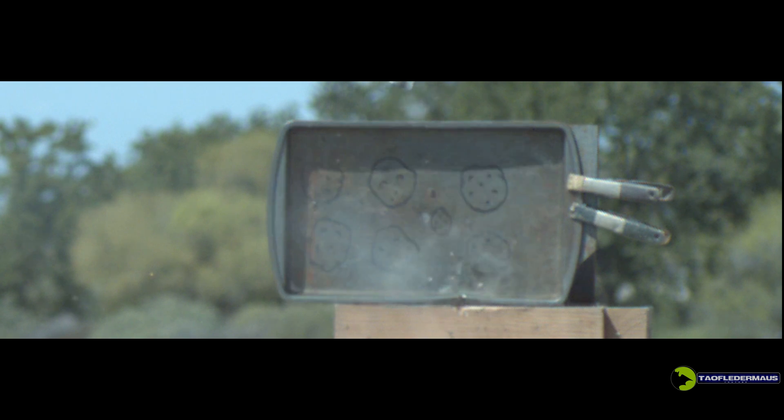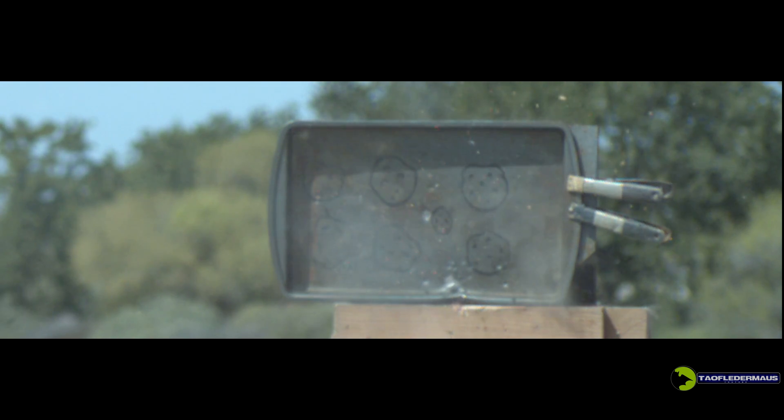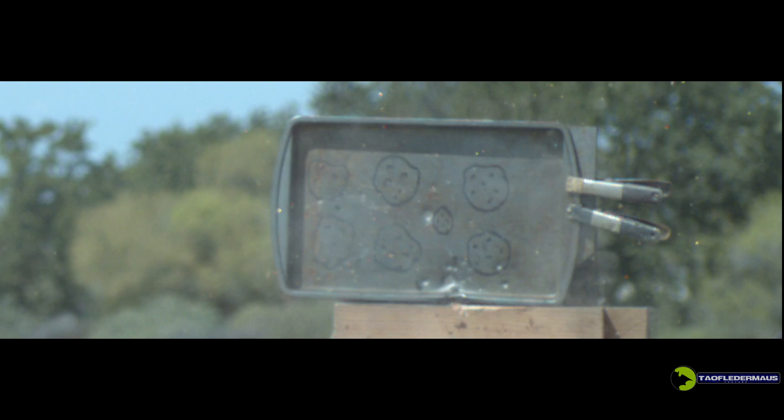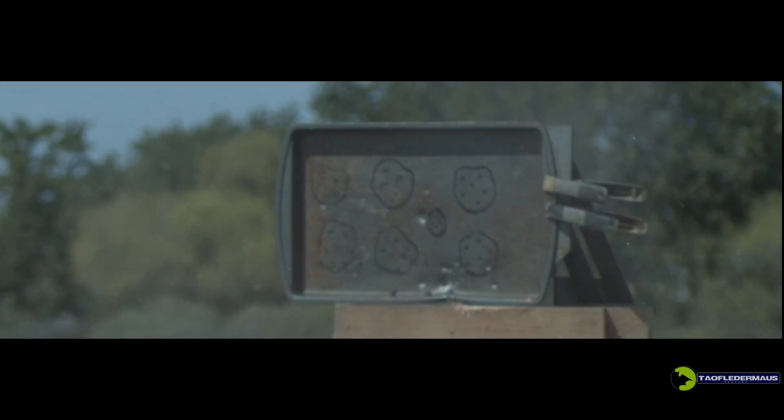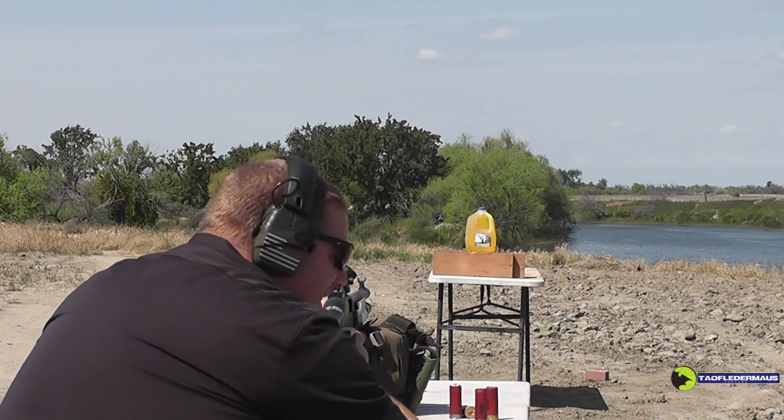Definitely not the most accurate or the most inaccurate round we've ever shot, but you can see what's happening here as a large mass of the round kind of nose dives down. One thing I thought was quite interesting: right before impact we see a cloud of dust emanating from the projectile — that's probably the moment it begins going subsonic. At only 10 yards, a shotgun projectile like this will lose at least 10 percent of its initial muzzle velocity.